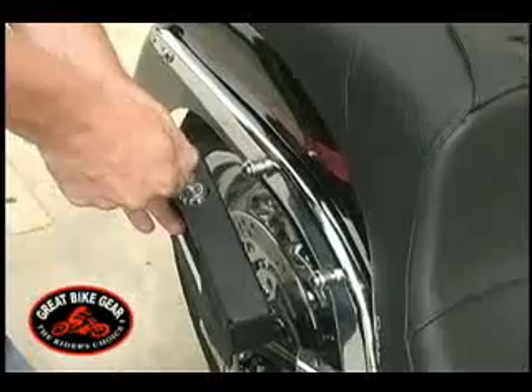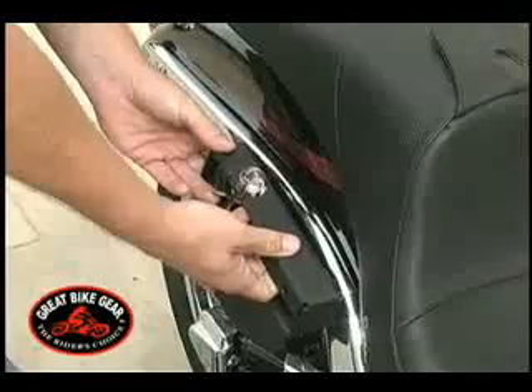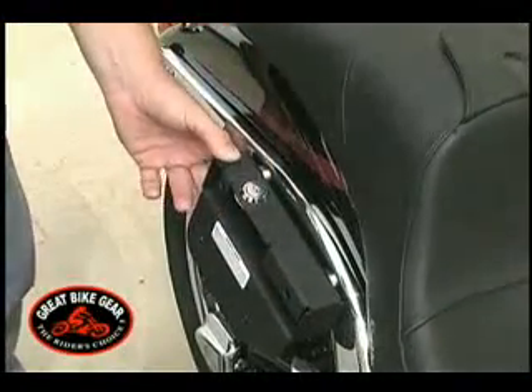Next, mount the Easy Brackets onto the motorcycle. Open the lock using the key provided in the kit. Lock the bracket into place and check fitment.